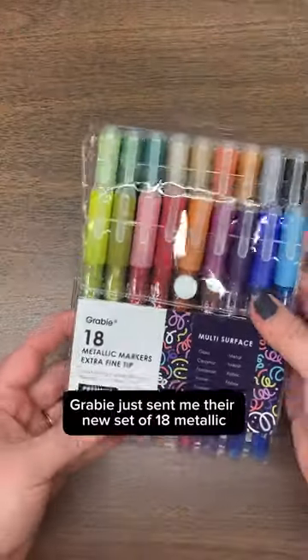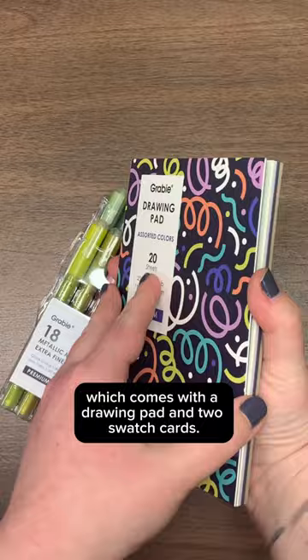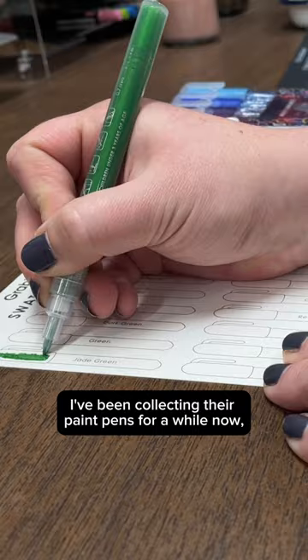Grabby just sent me their new set of 18 metallic acrylic paint pens, which comes with a drawing pad and two swatch cards. I've been collecting their paint pens for a while now, and I absolutely love these pens.